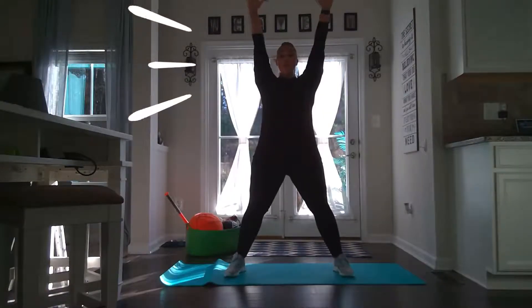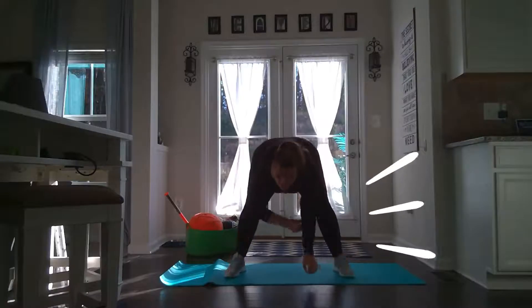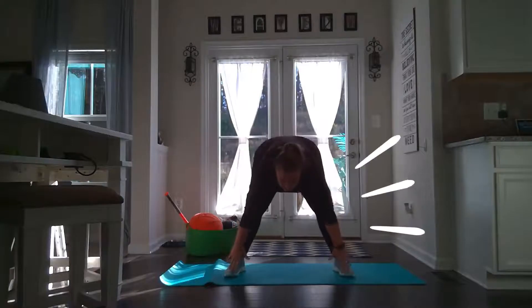Can everybody start by reaching up as high as we can? Reach up, reach up! And touch your toes! Can you reach up super high? And touch your toes.